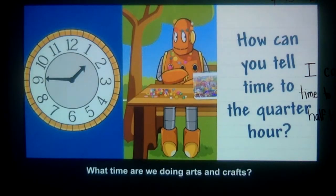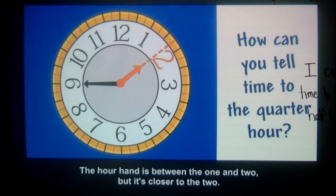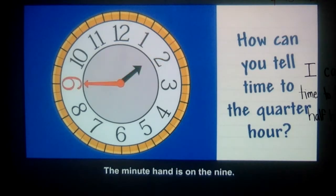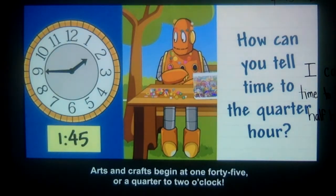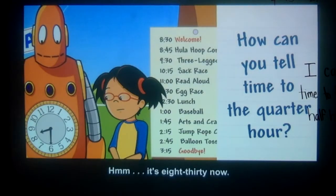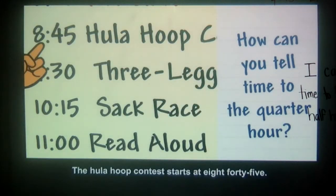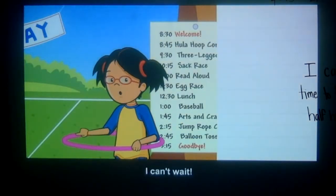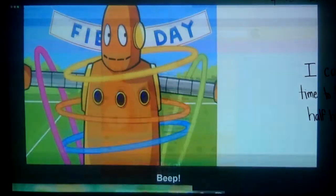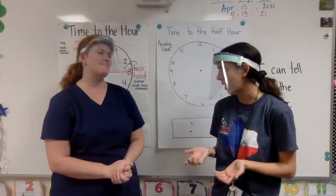What time are we doing arts and crafts? The hour hand is between the 1 and 2, but it's closer to the 2. The minute hand is on the 9. Arts and crafts begin at 1:45, or a quarter to 2 o'clock. It's 8:30 now. The hula hoop contest starts at 8:45 — that's 15 minutes from now. My brain just popped! That was a lot of information about how to read a clock — a little bit more than just time to the half hour.